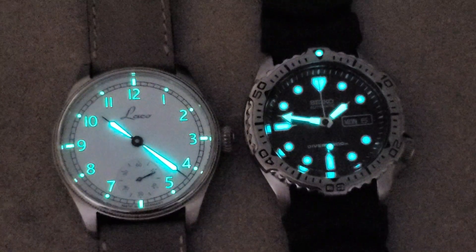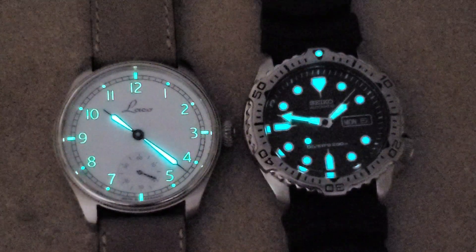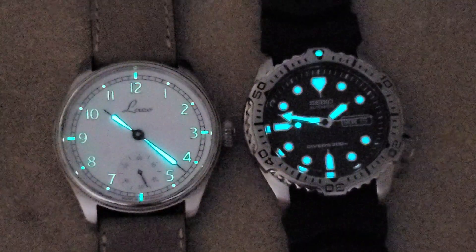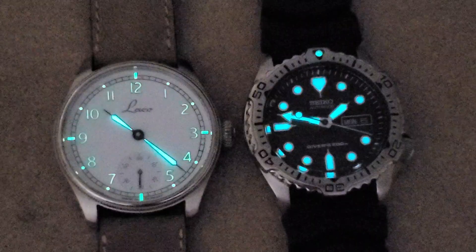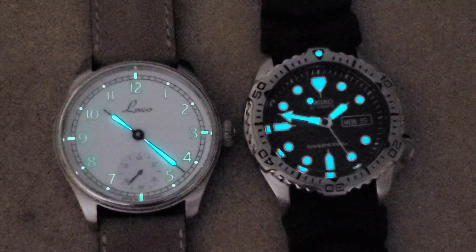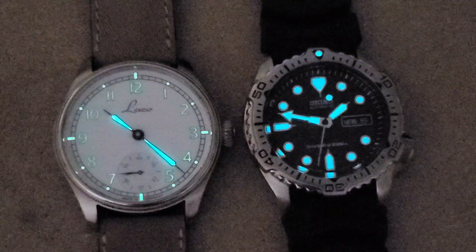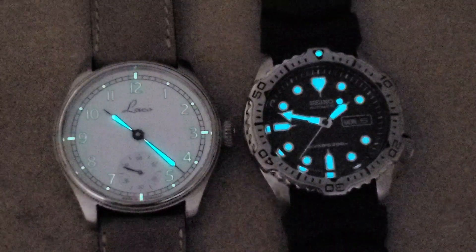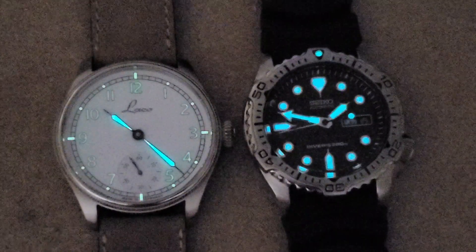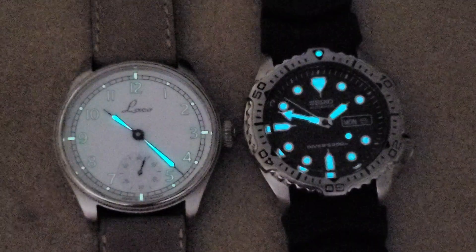On the left we have the Laco Cuxhaven and on the right is my SKX171 — not normally two watches you'd compare for a purchase, but the Seiko provides a good reference for loom. The loom on the Cuxhaven looks really good on camera. By eye, at first the hands were just as bright as the SKX, but there's quite a bit less surface area for the loom to be applied, so the SKX takes over for brightness. Still, a decent loom on this watch. That will do it for this video — as always, thank you for watching and talk to you guys on the next one.